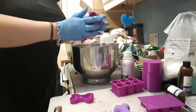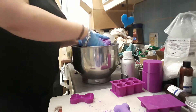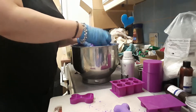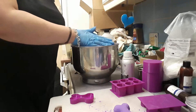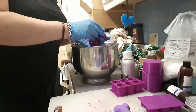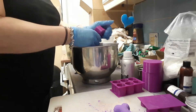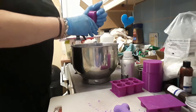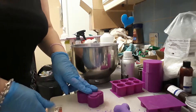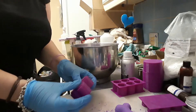Just pop one part of your mould into the outer mould and fill it up, then put the top of the mould on and just press, press, press to compact it all together. If it's easier, put it onto the surface and just press down. If you find that easier — everyone's slightly different.